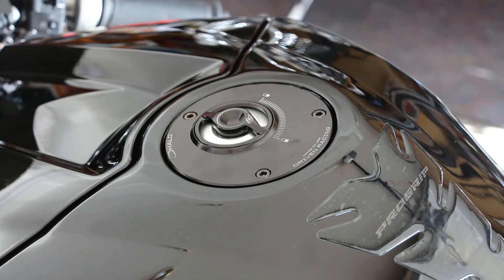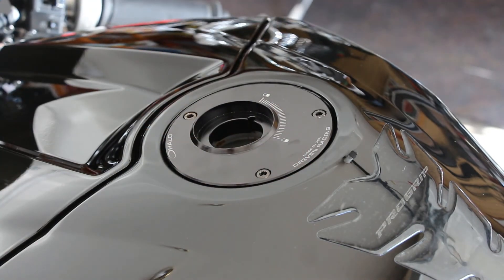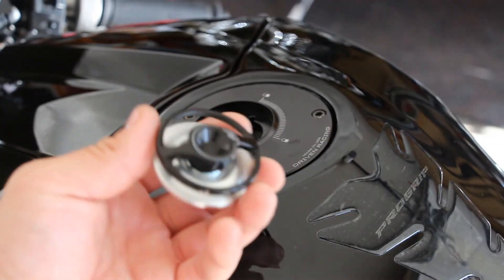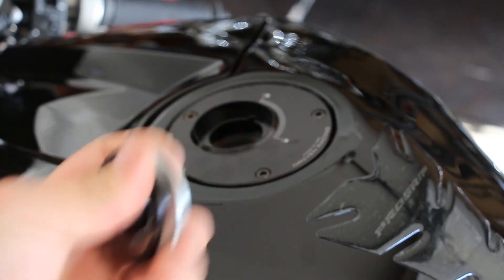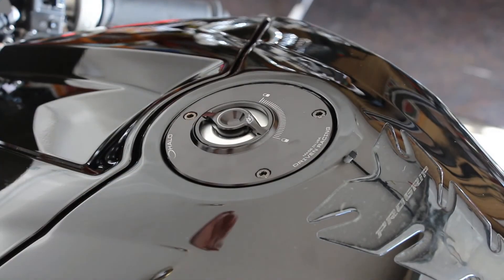If you run pump gas, make sure you take the cap off and set it somewhere safe — don't set it on your seat because it's going to roll off. I've had that happen. You don't want to drop them because you can't buy the cap separate, and the cap is like $60 alone.